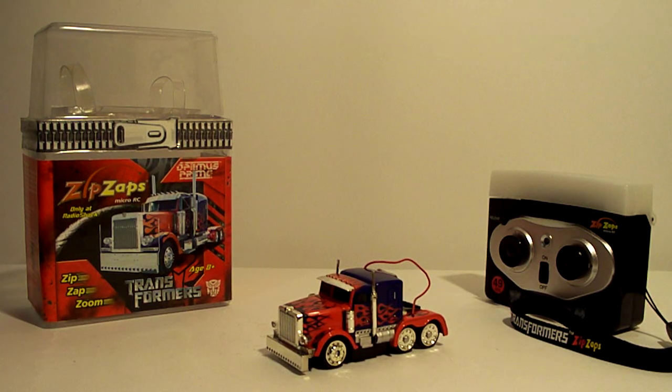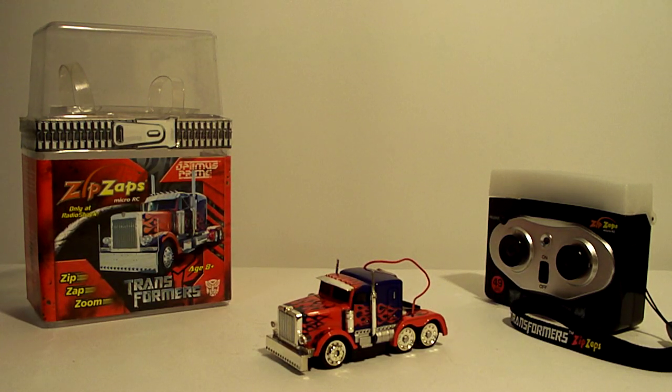Hey, what's up everybody? Sports Wolf here, bringing you a cool little item from my collection. Figured I'd share this with you, especially if you like Optimus Prime or you like odd, different Transformer collectibles.